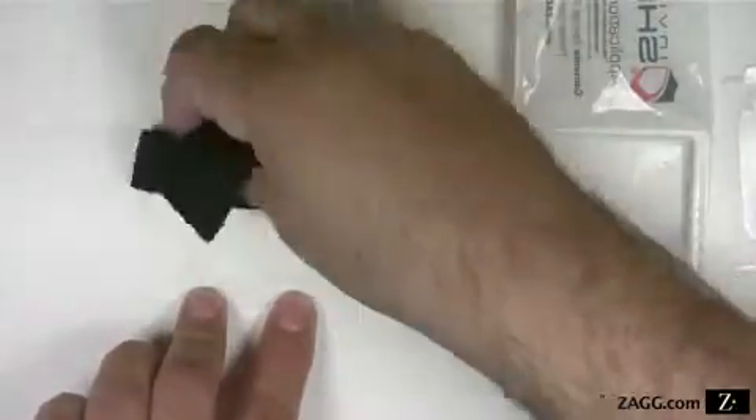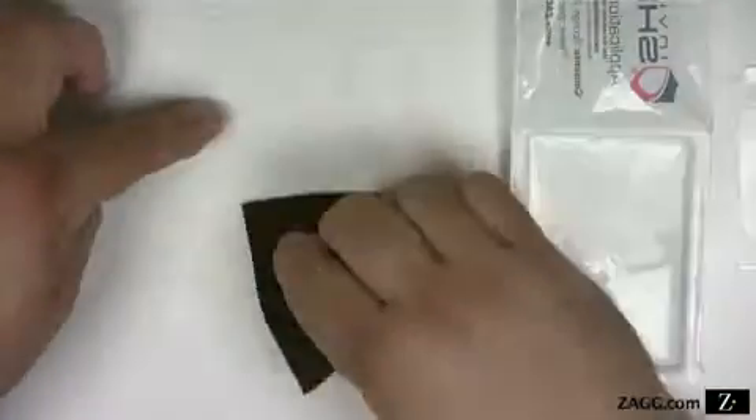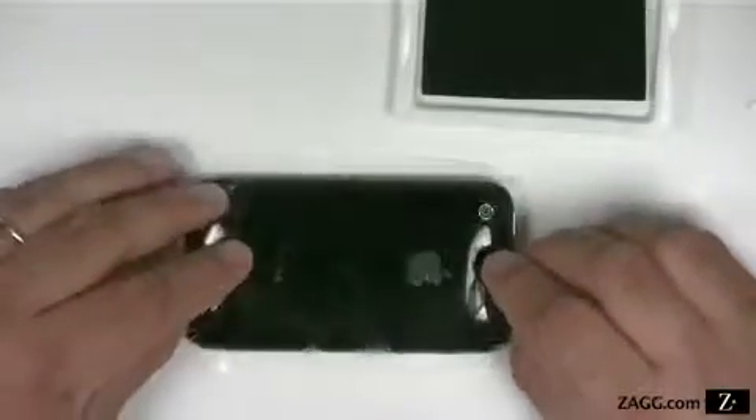Remove the sponge from the tray and wipe the entire adhesive surface of the film. Pick up the invisible shield, moistening your fingers again if necessary.